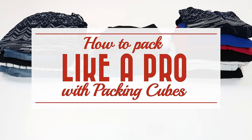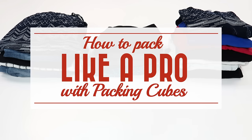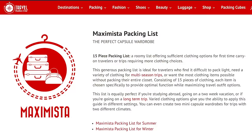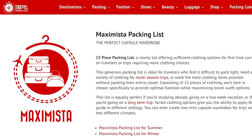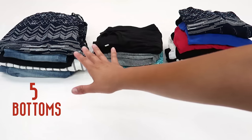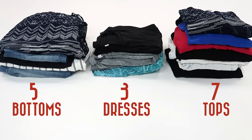Hi, this is Alex of Travel Fashion Girl and today I'm going to show you how to pack for a round the world trip or any other type of trip with the Maximista packing list from Travel Fashion Girl. That's 15 items: 5 bottoms, 3 dresses, and 7 tops.